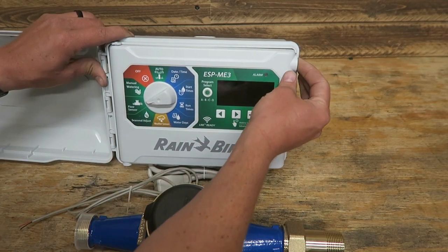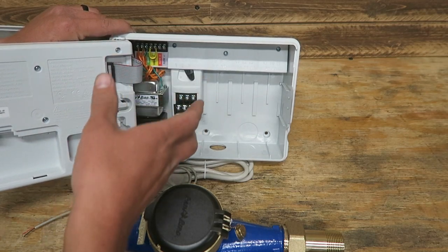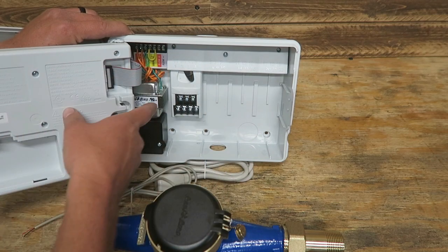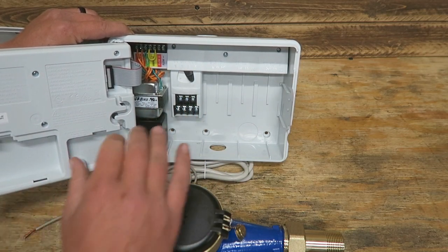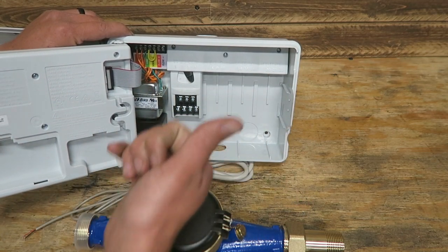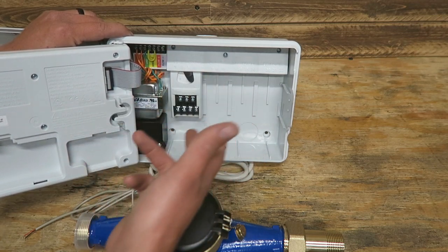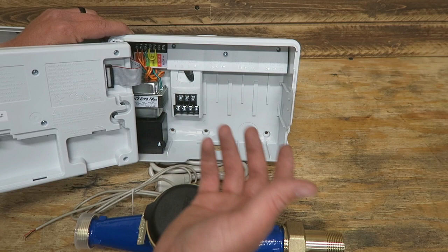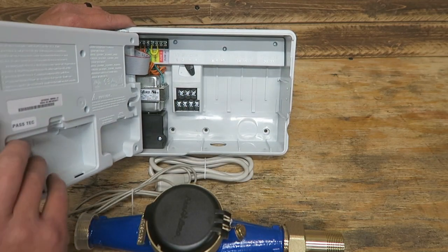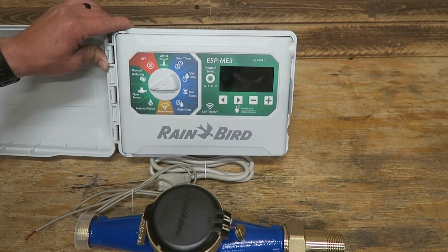While we're talking about the master valve — another function it can be used for is if you have a well pump and need to turn it on before you turn on the irrigation system. You use the master valve and it will send power to the well pump prior to watering, whether that's a well on the ground or pulling water from a ditch, pond, or river. It's a unique situation and not a lot of people have to deal with it, but most controllers do adapt for that.